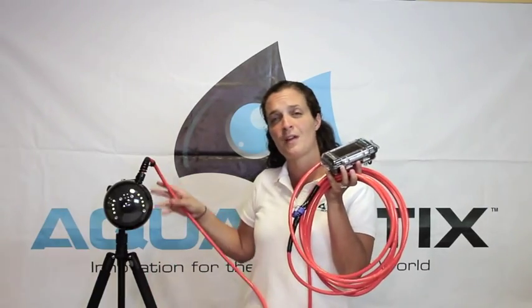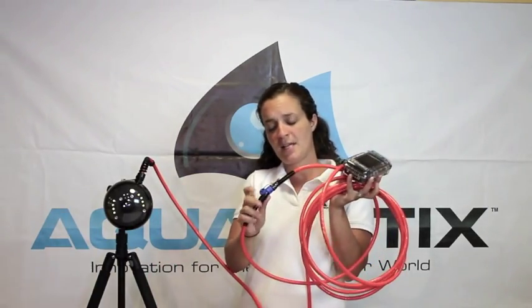It comes standard with a 25 foot cable. You will notice however that there is a point where you can add an extension cable, all the way up to 500 feet of cable if your application needs it.